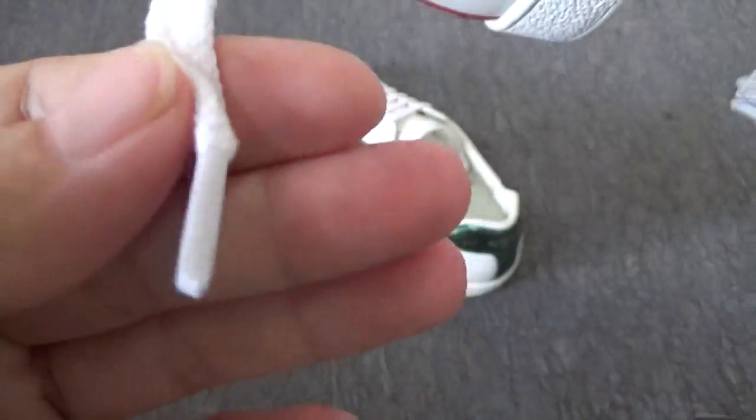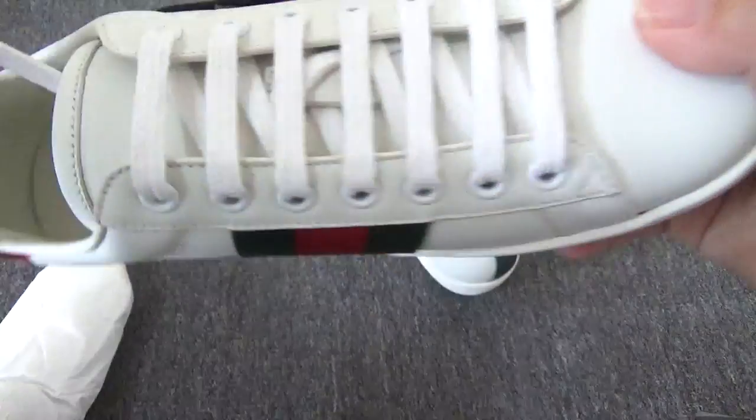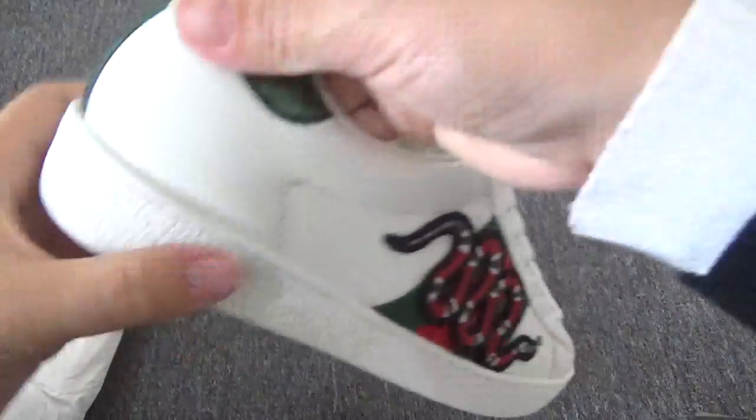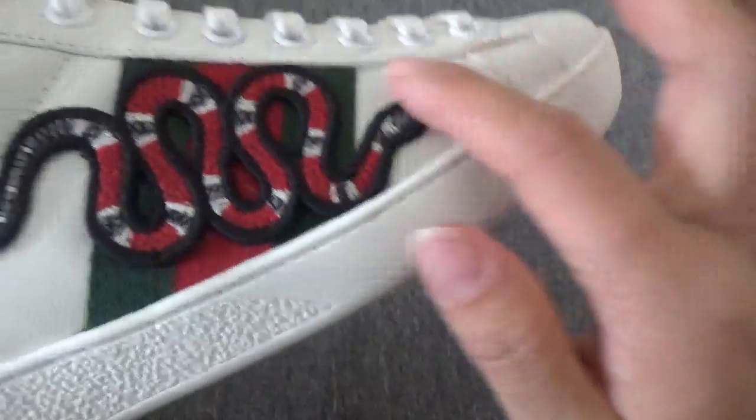Now let me check the laces — they are very soft. Let me check another pair and show the details about this shoe.